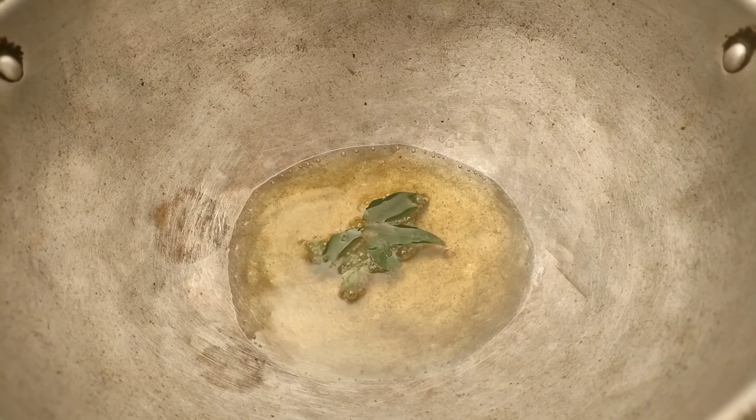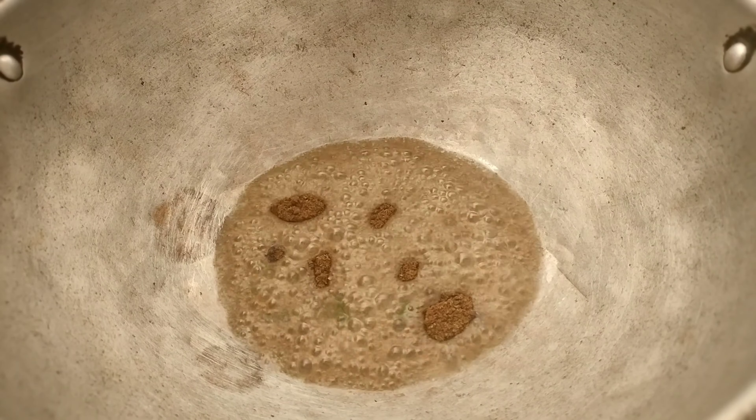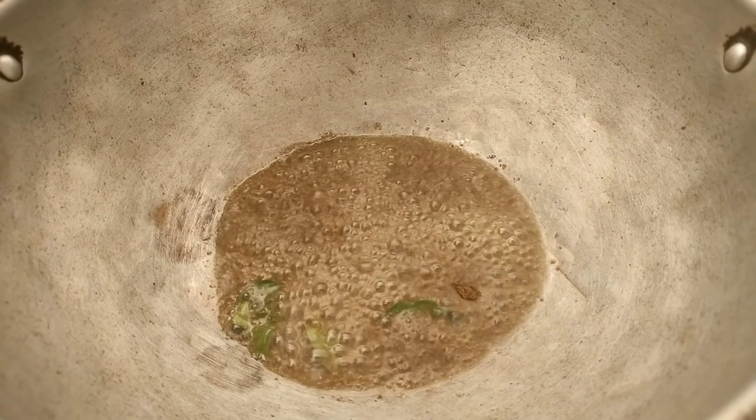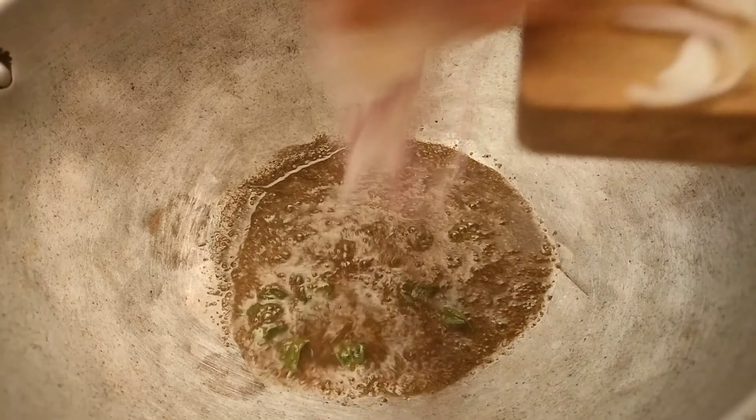I'm going to make a powder. Add 2 spoons of powder — the order will be best if you add the powder first. Add powder, take extra powder for the powder — it will be a lighter rose.